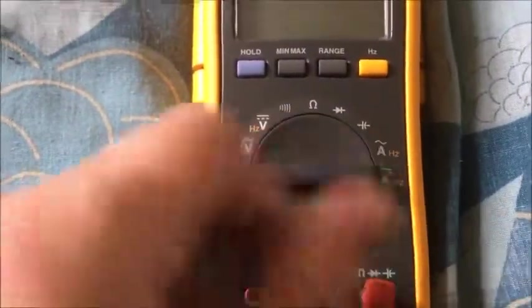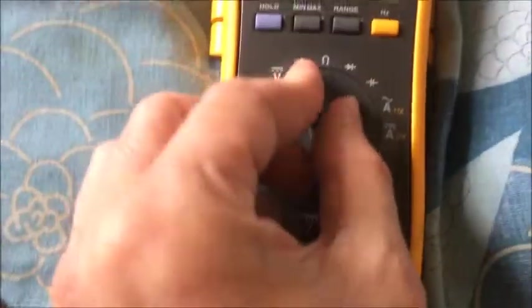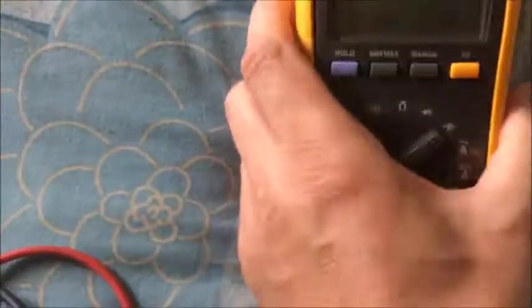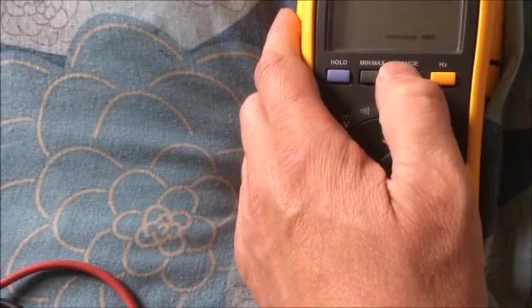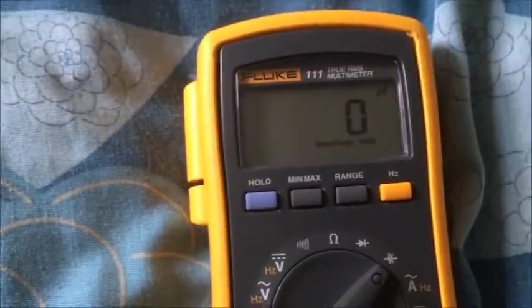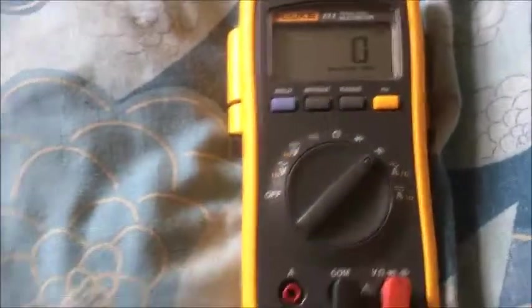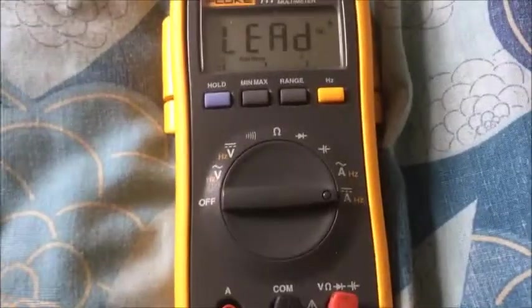Basically you can select each one individually, which is rare to see these days. Diode mode, ohms, continuity, capacitance up to 10,000 microfarads, which is amazing on one of these basic Flukes. Then you've got amps — AC and DC.